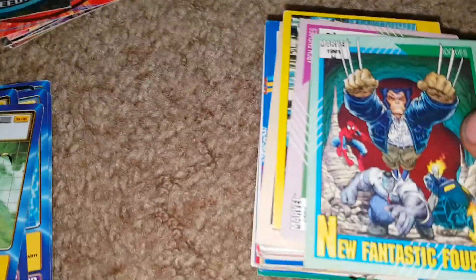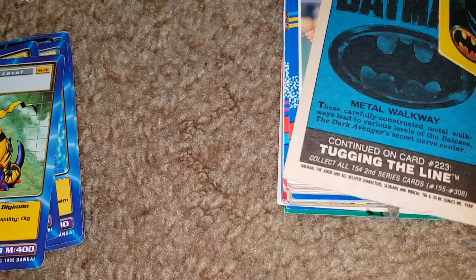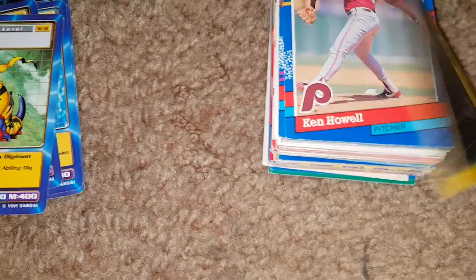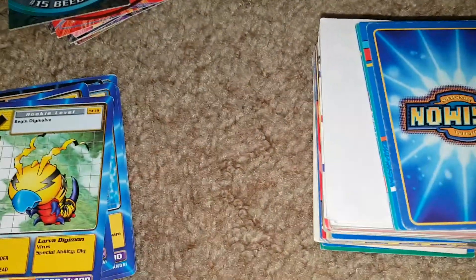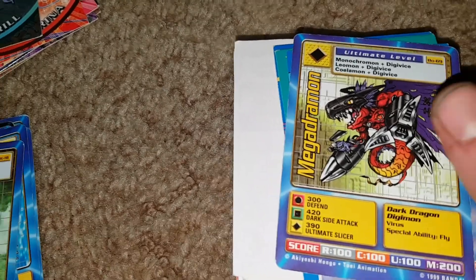We're just about halfway done here. Some more Batman — there's a puzzle on the back. New Fantastic Four, more Marvel cards, Spider-Man versus the Lizard. Got an armadillo effect card — this would be the Batmobile. Cool Batman card, metal walkway, and the sports cards. A Digimon card — MegaDramon. Wow, he looks pretty sick. Then more sports cards.